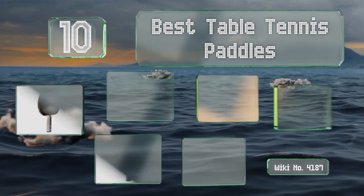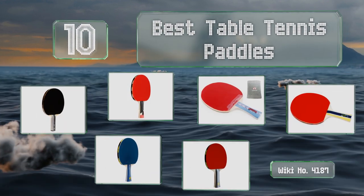EasyVid presents the 10 best table tennis paddles. Let's get started with the list.